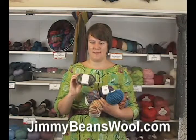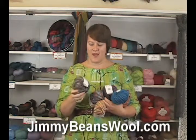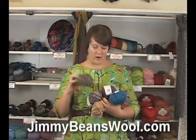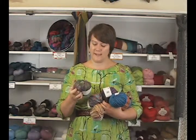Hi there, I'm Kristen from Jimmy Beans Wool and I'm here today to review the Rowan Thick and Thin yarn. This is a new yarn for fall and it is just as it says — it's a thick and thin kind of wooly yarn.